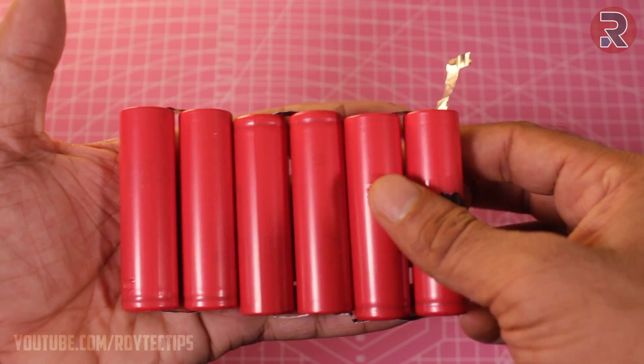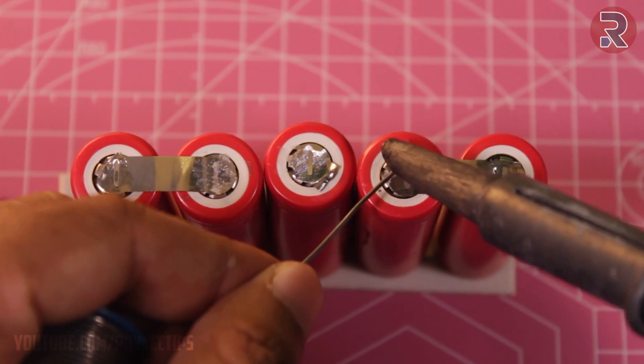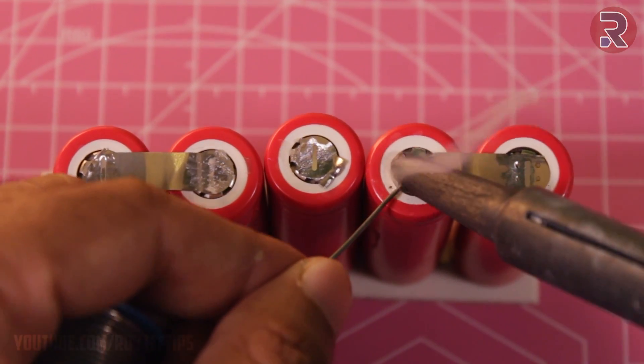Do not mix batteries with different voltage levels. Soldering on a lithium-ion battery is not a good idea, but I don't have any other options guys.